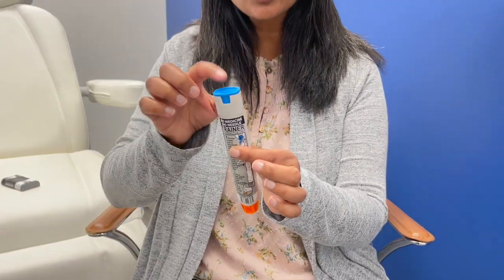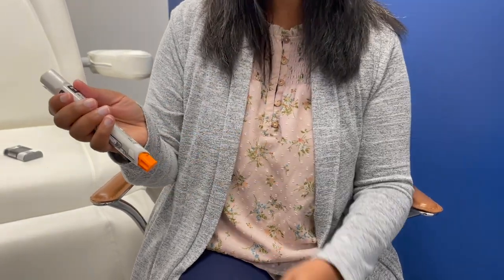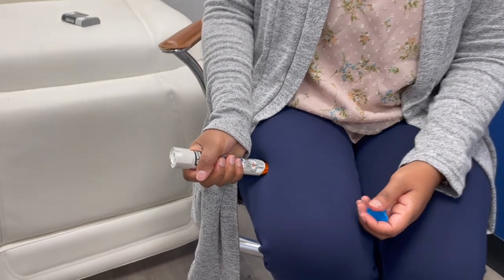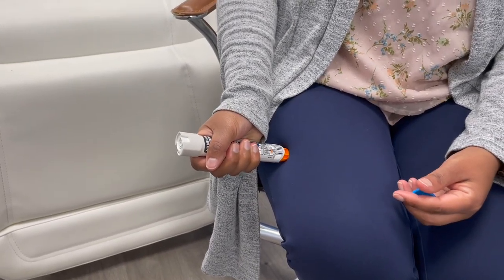Let's go over the EpiPen first. With the EpiPen, you have a blue safety guard that you'll have to remove, and the orange end contains the needle. You'll want to swing and hold it in place for about three seconds, allow all the medicine to go into your thigh, and then remove it.